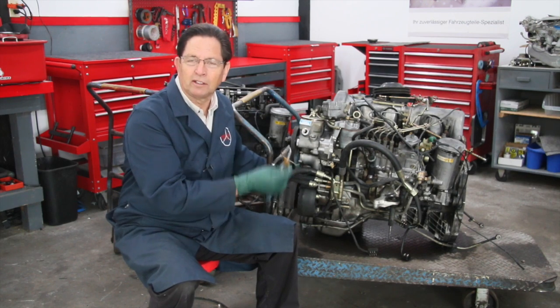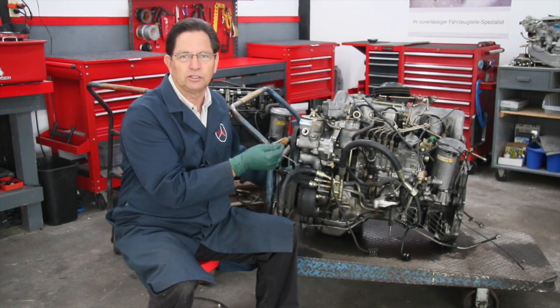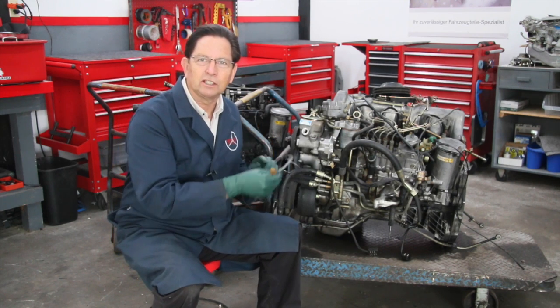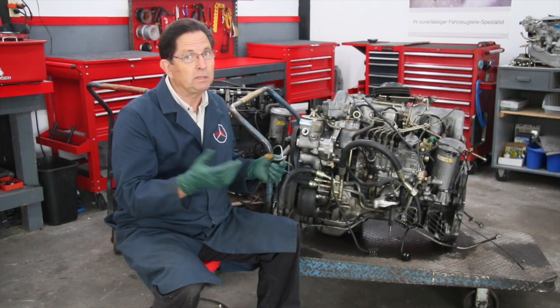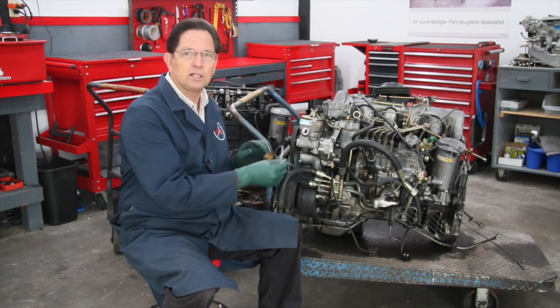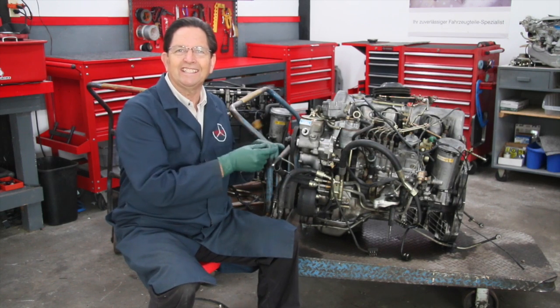This damage can affect your tachometer. However, this is not the only reason your tachometer might not be working, so don't run out and assume replacing this wire will fix the tach. It could be in the amplifier — we're not going to cover that in this video, but I want to talk about how to get this wire off.